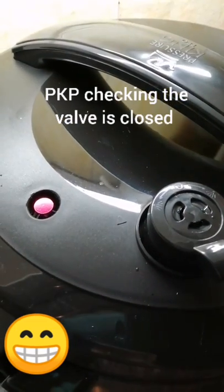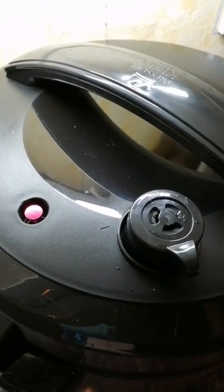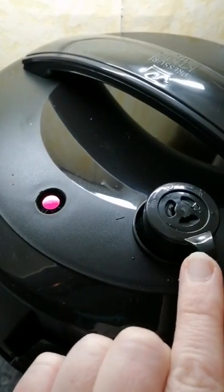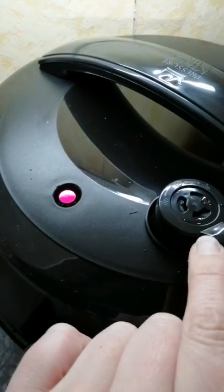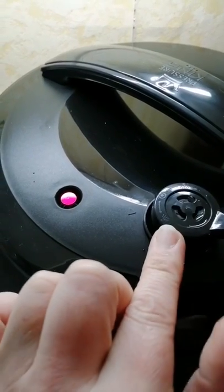I'm going to make sure that the valve is closed — you can see that the red small valve is down. The weight valve is open at the moment, so I'm going to turn that closed. You can see it drop down into place, and you line up the circle with the little triangle here, and you've got the wee ones to release.